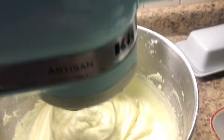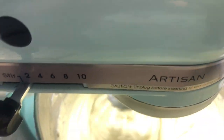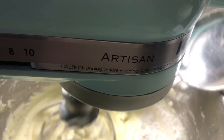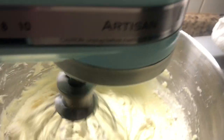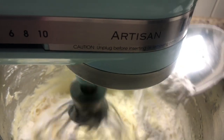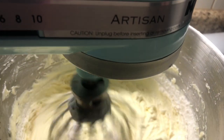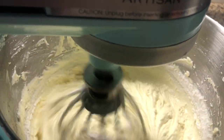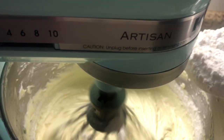Little by little you have to add the flour. The flour makes it golden, so if you put too much speed it's not gonna be good for the cake. You have to mix very slowly.